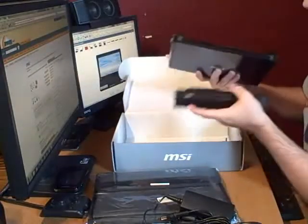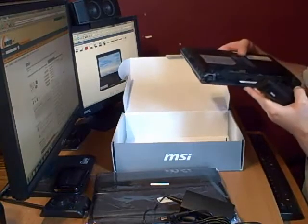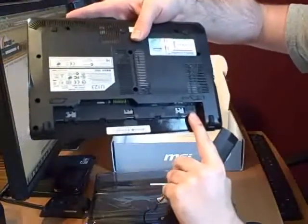Okay, the six-cell battery is in. You can see right here there's a SIM card reader. It says it supports 3G internet.